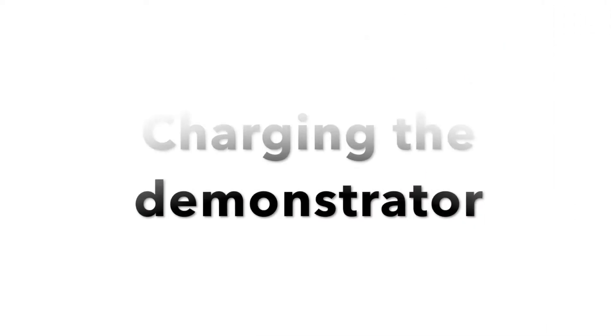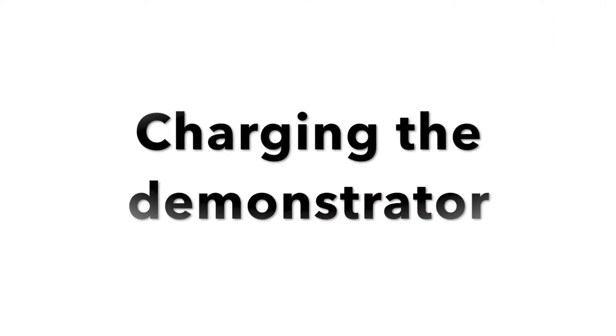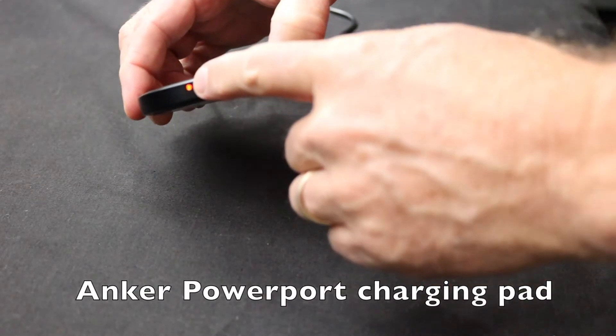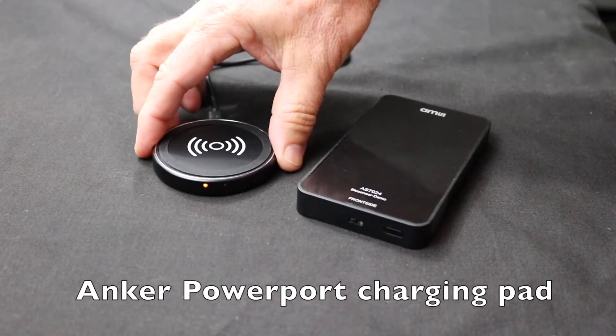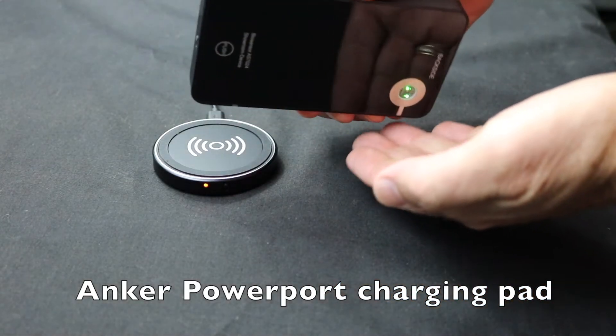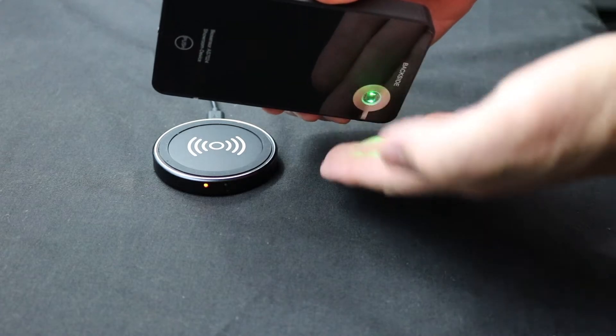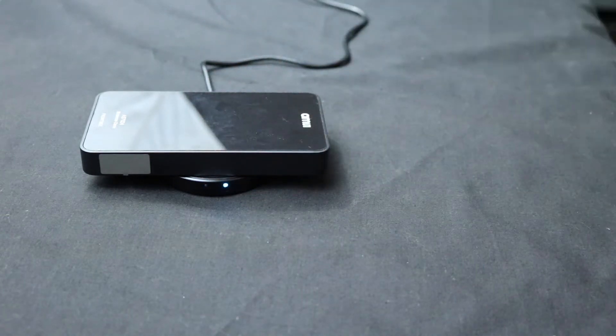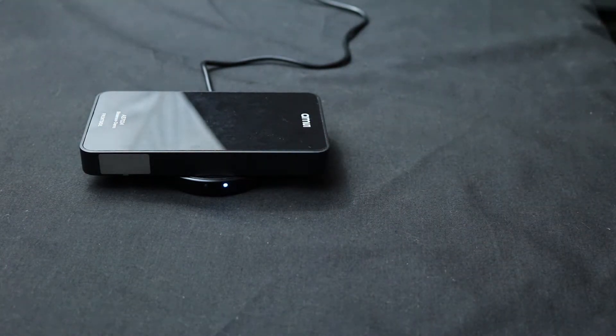The AMS blood pressure mobile demonstrator contains a lithium polymer battery and is charged using an Anchor Power Port wireless charging pad. To charge, the demonstrator is switched on and placed on the charging pad. The charger LED starts out red but will turn blue when the demonstrator is positioned correctly on the charging pad.